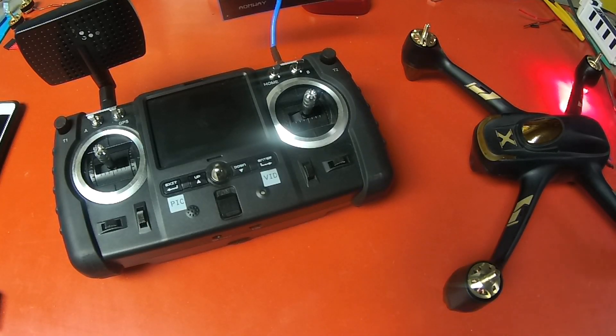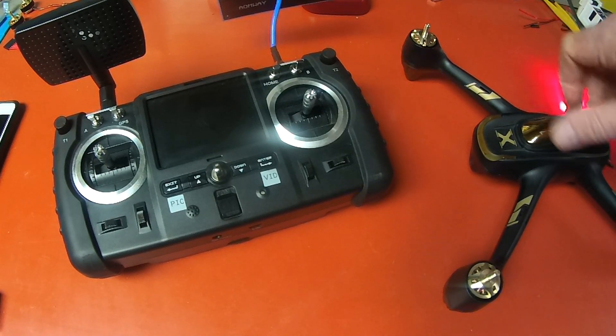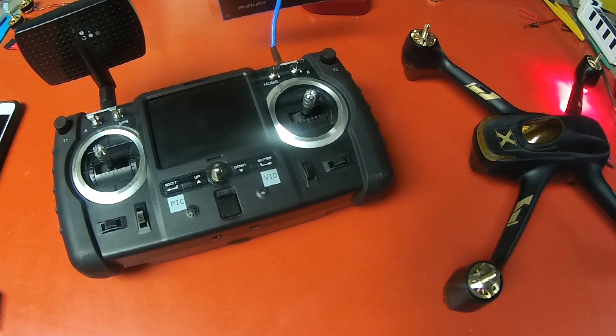Hey guys, today we are going to do just a real quick how-to on how to initiate a compass calibration. The new quads come — the new 501s, several of the Hubsan quads — your 501S and your 501A now come with this new compass and new firmware for that compass all within them. And with that, you have no more compass calibration when you plug the battery in, so you don't have to turn the quad clockwise and do your compass calibration one and two.